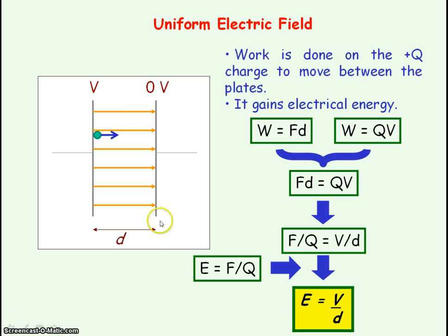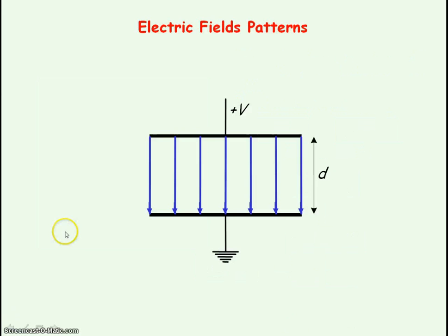This equation is only valid for charged parallel plates and the electric field inside them. Here we have an electric field going from plus V to earth, and again you can see it is uniform by the equal spacing between the field lines.